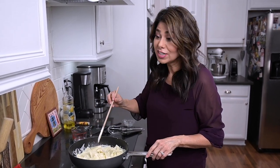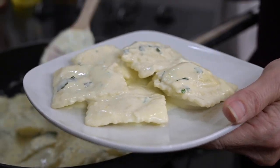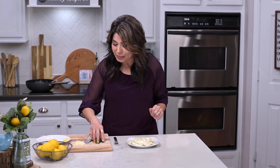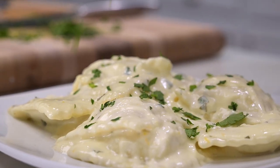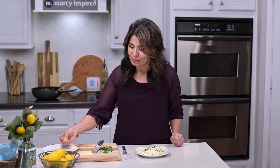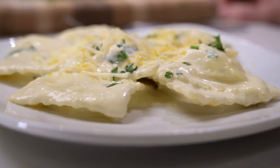This dish comes together so quickly — we are ready to plate. This looks so good, and it's only going to look better when I garnish with a little more fresh parsley, some Parmesan cheese, and some extra lemon zest. Now tell me if this isn't Instagrammable.